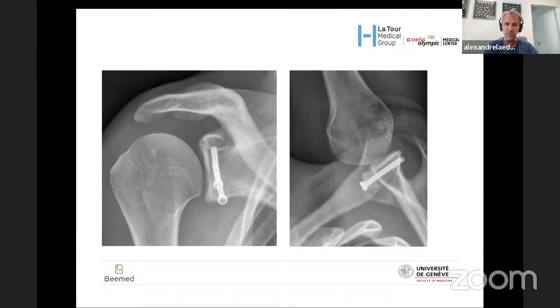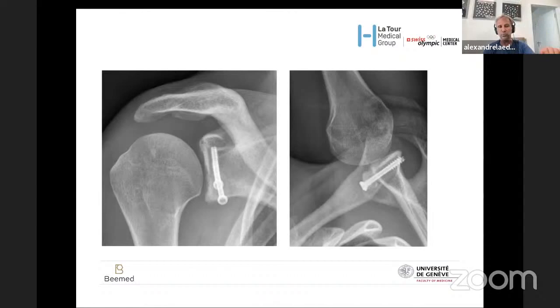Your aim should be really parallel screws — don't forget they go from an inferior direction to a superior direction. Postoperatively, no more immobilization. This is a prospective, comparative, and randomized study we just finished, to be presented at the next ESESC Congress. All patients had preoperative CT scans. We divided more than 80 patients into two groups: one had a sling for two weeks, one had absolutely nothing. At the end of follow-up there was no difference between the two groups — the healing rate was exactly the same. But patients in the no-sling group felt clearly better and could resume daily life more easily.